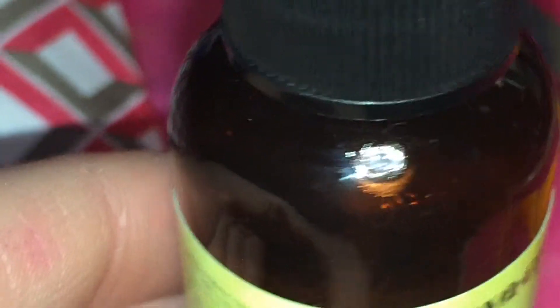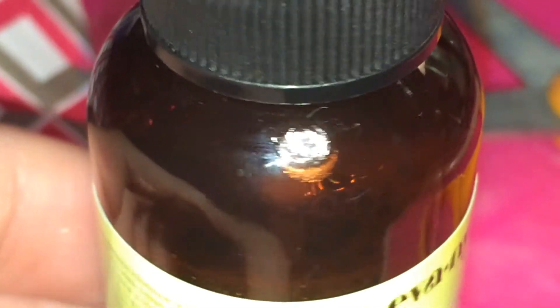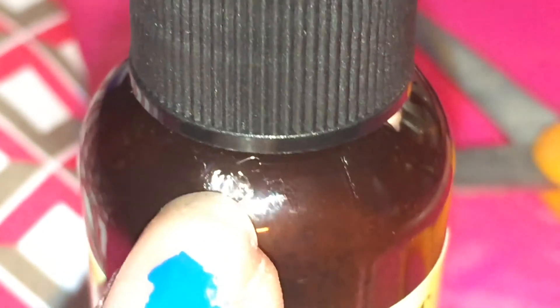Here's the bottle. On this side there's this little thing — I think it was a defect in the packaging. I'm probably going to pop it and there'd be a hole there, but I'm not going to do that. It's kind of cool though.